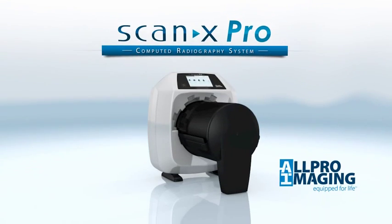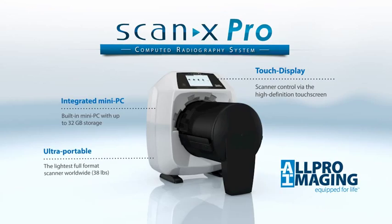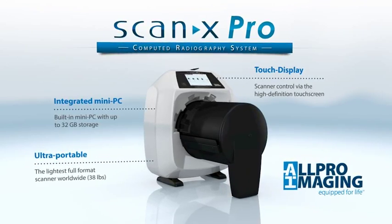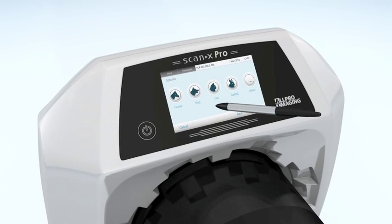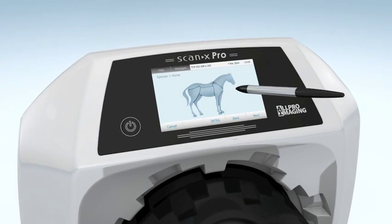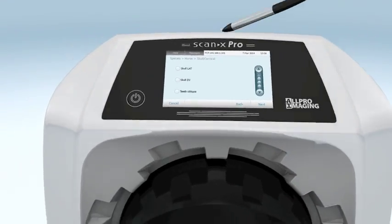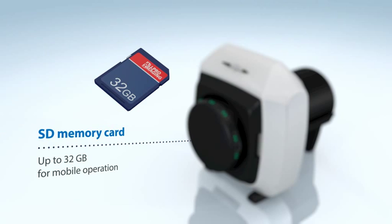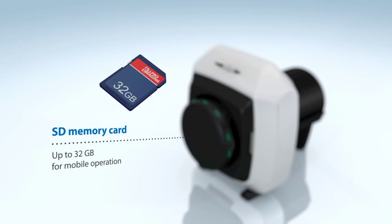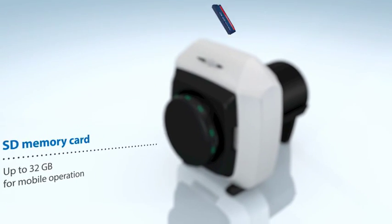The additional capabilities of the all-new ScanX Pro make this truly a unique device. With the exclusive integrated mini PC and large touchscreen, this unit can operate in standalone mode whereby images can be acquired and previewed without a PC or laptop. The scanner has an SD memory slot, up to 32 gigabytes, for storage of image data if operating in standalone mode or outside of the office.